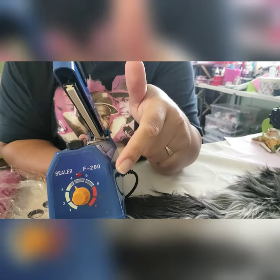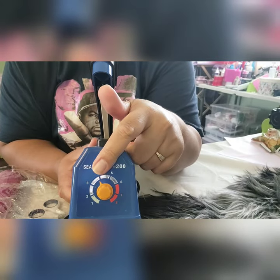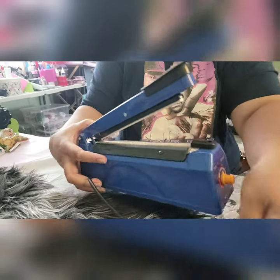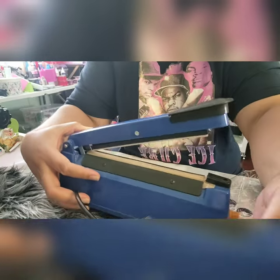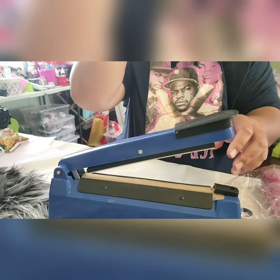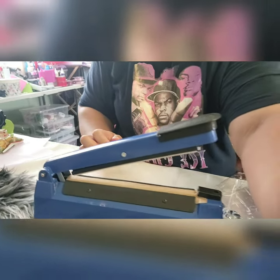The temperature on my heat sealer is set at 4. This works perfectly for me. You can have it at three and a half, but I prefer four because it works for me.